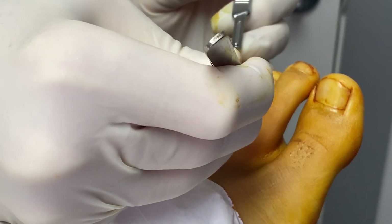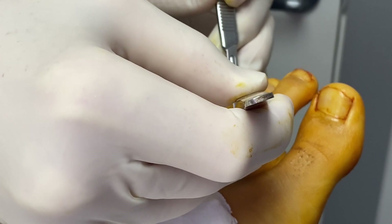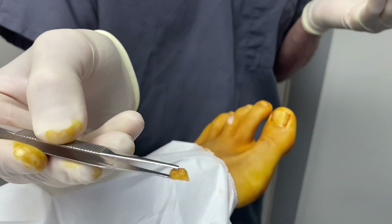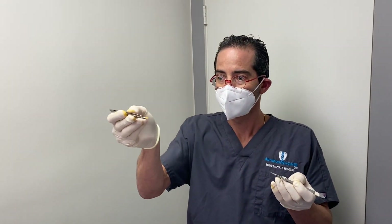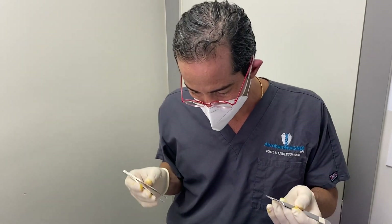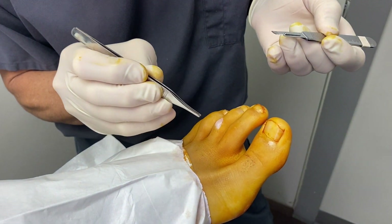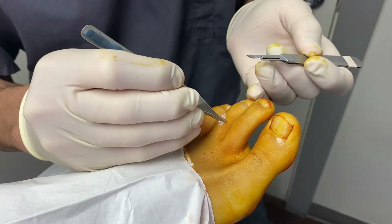There it is — here it is, everyone. So what are we looking for here? We're looking for a demarcation of good and bad tissue.